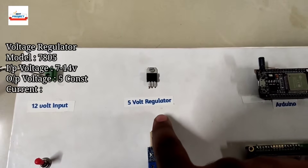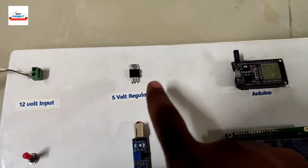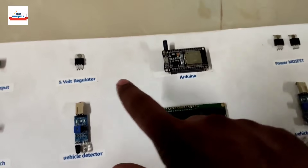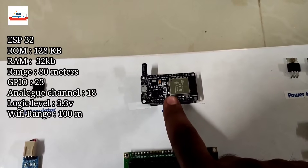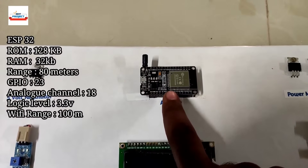Next, we are using a G1005 voltage regulator to provide a 5V DC power supply to all the sensors in the system. After that, we are using an ESP32 board — it is the brain of the system and is responsible for handling all operations.